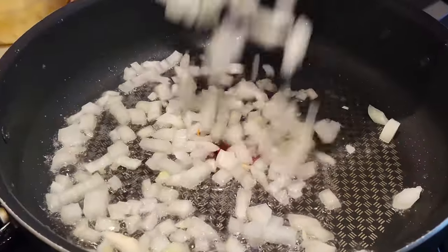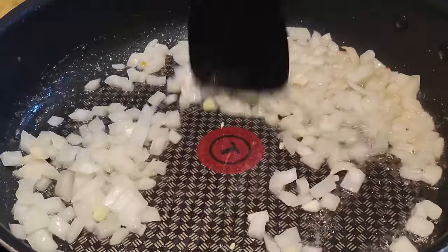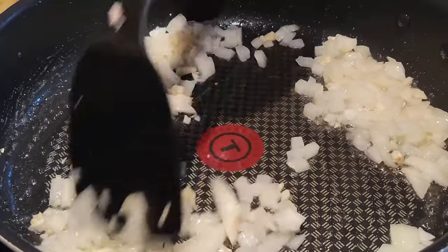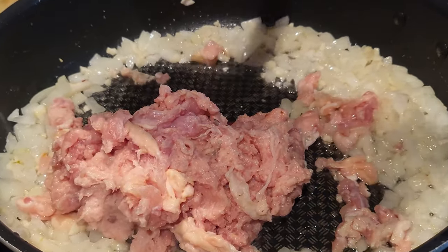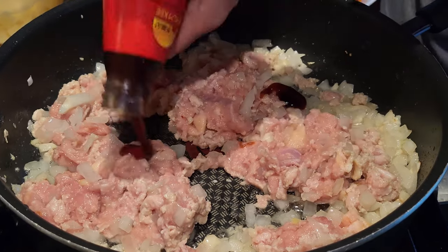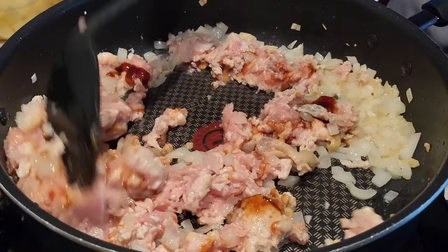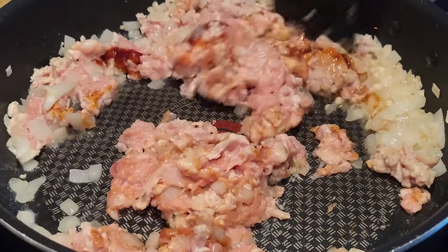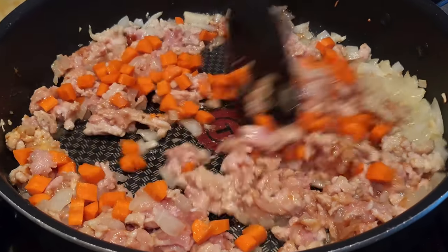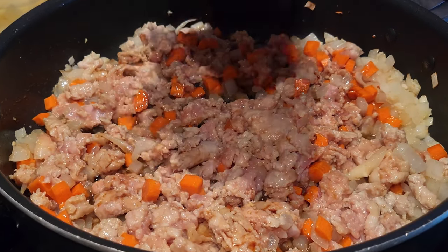We're going to go ahead and sauté the onions, work in the garlic as well, stirring of course. Then adding the chicken. Then we're going to eyeball some oyster sauce — I would say that's about one tablespoon — then we're going to mix it in. Add some carrots, work that in, some soy sauce, and a sprinkle of paprika, just enough so you can see.